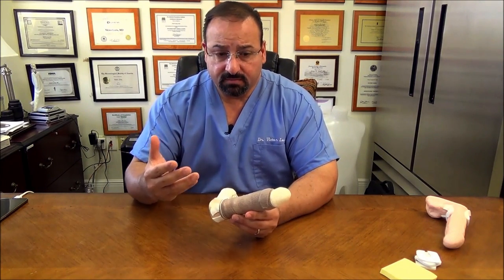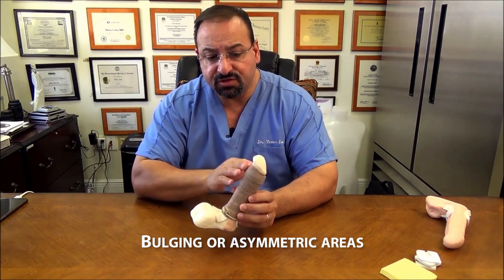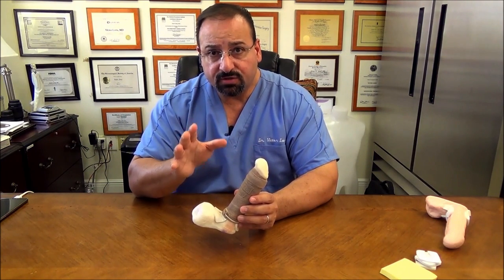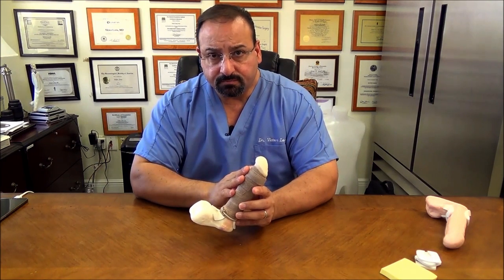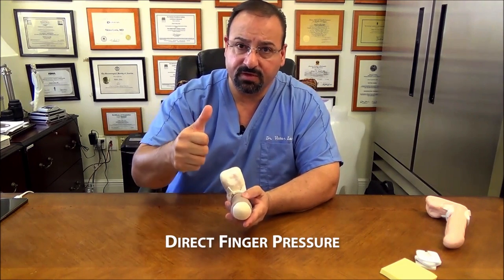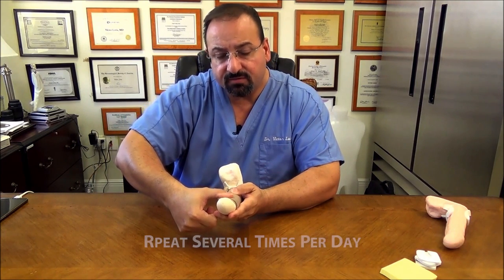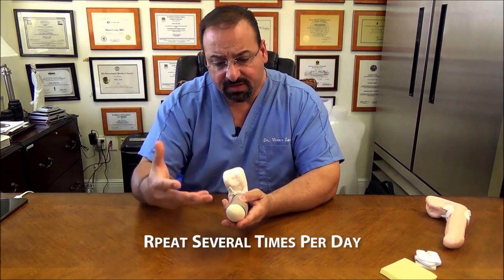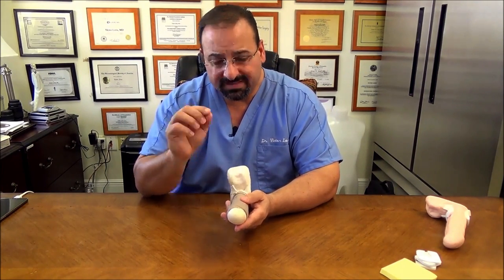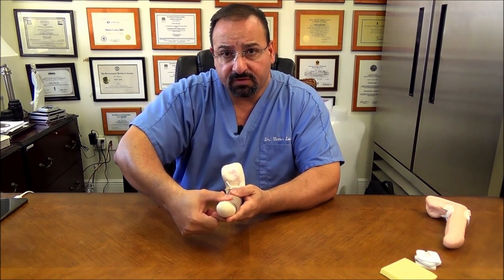Let's talk about sculpting. Let's assume you're noticing a bulging here — some asymmetry. The filler is shifting into this position, and this is a high-risk area for that to occur. There are several techniques to apply to prevent that or shift the filler into a different location. The first one is finger pressure.